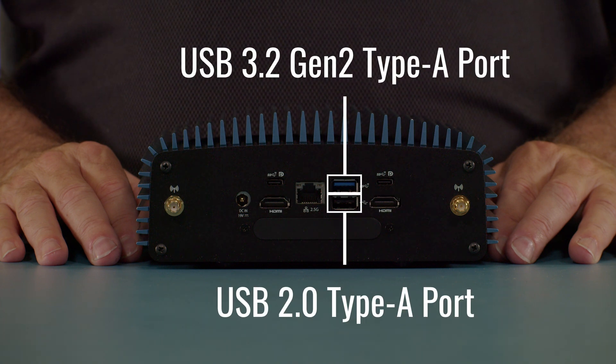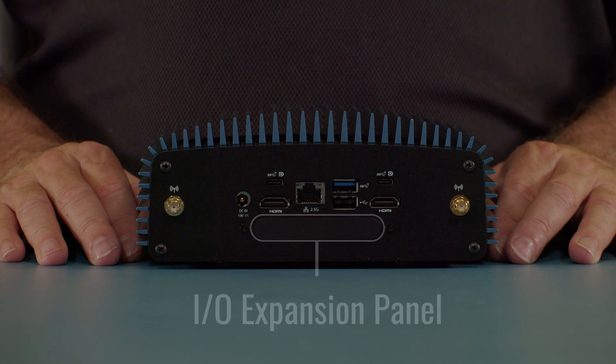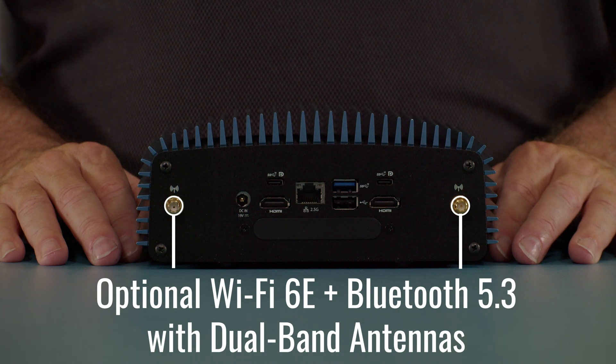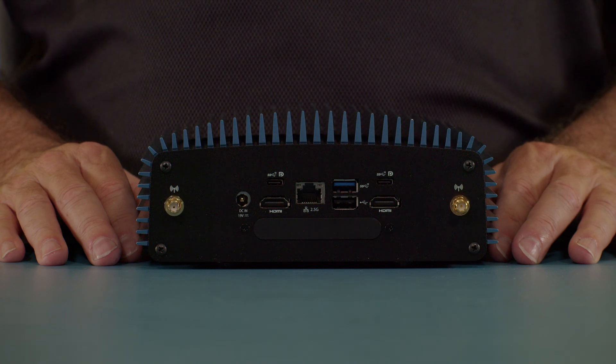There are two USB ports on the back: one is a USB 3.2 Gen 2 10-gigabit and the other is a USB 2.0 port. Below those you can see the IO expansion panel, which allows for expanded IO to be added easily. Last, you can see the optional Wi-Fi antenna connectors have been added. The Wi-Fi 6E Bluetooth 5.3 optional radio comes with two coax cables and the two 5dB high-gain antennas.